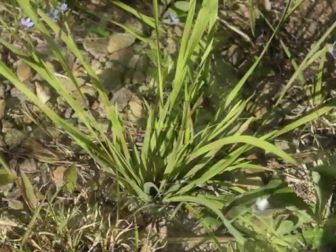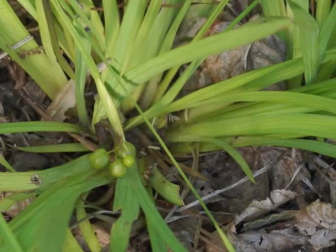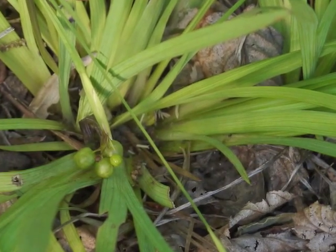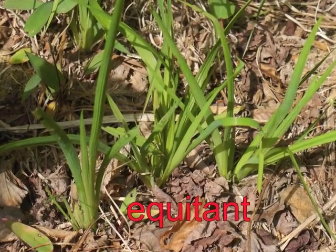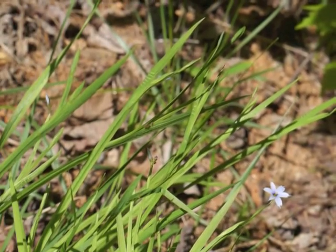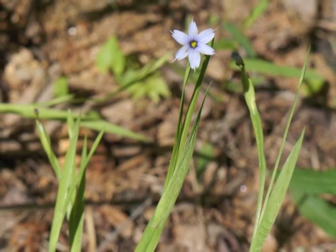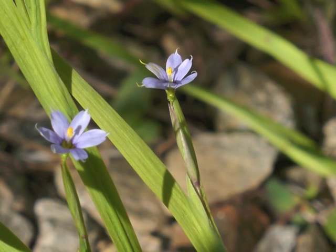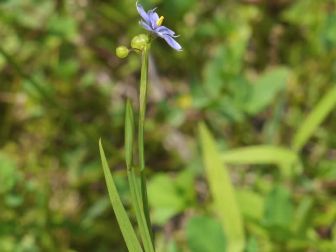Blue-eyed grass leaves grow in clumps from the base of the plant. Leaves are narrow, flat, and smooth. The leaves begin growing in an equitant arrangement, just like irises, and are usually shorter than the similar-looking flower stalk. What is fascinating about blue-eyed grass is that it is an iris, not a grass, even though the leaves have a grass-like shape. You can see how this is actually a very small iris by looking carefully at the leaves, and how the plant develops bracts along the length as well as at the tip of a flower stalk.